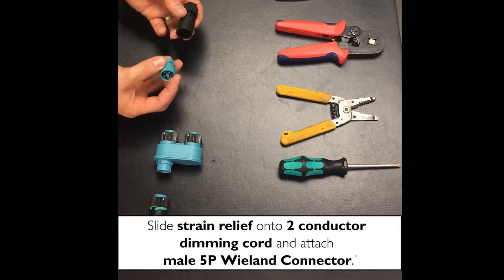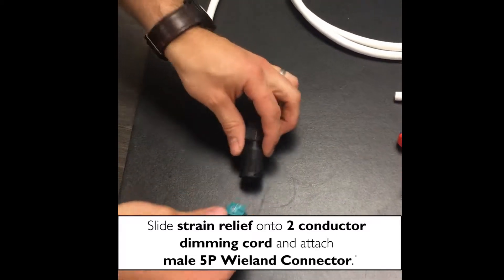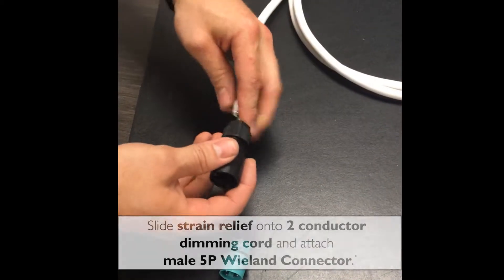First, you're going to take your male 5-pole Wieland connector. You're going to slide your strain relief onto the cord.